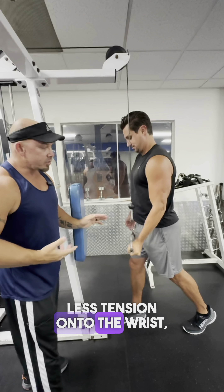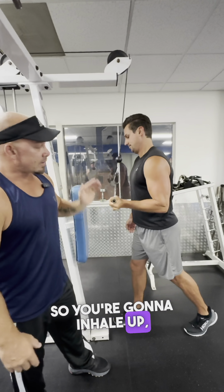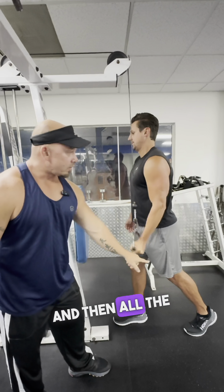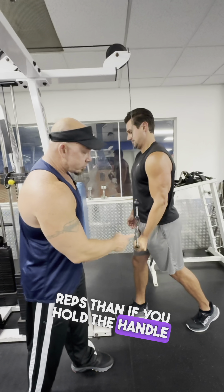This way there's less tension on the wrist and now you can actually do the exercise to really target the tricep. Inhale up, exhale down to the pocket. You're only coming up as high as the armpit and then all the way down to get a full contraction on the tricep. You'll be able to get a lot more reps than if you hold the handle incorrectly.